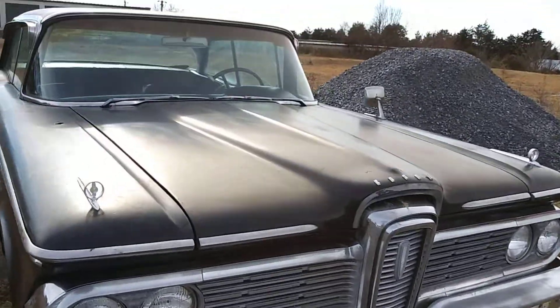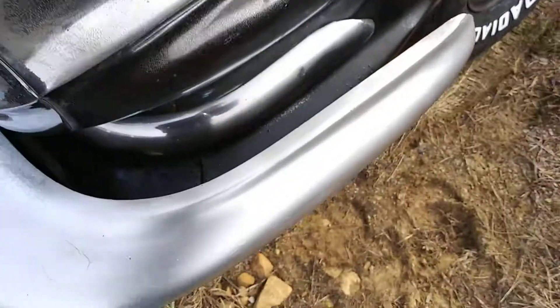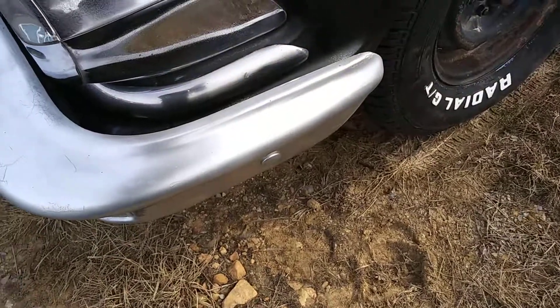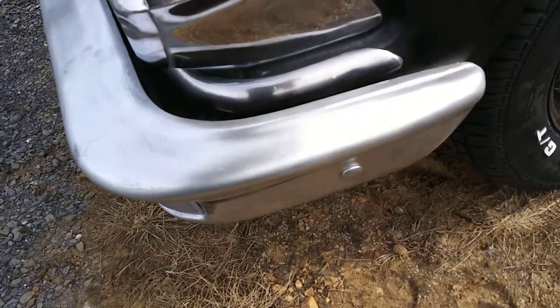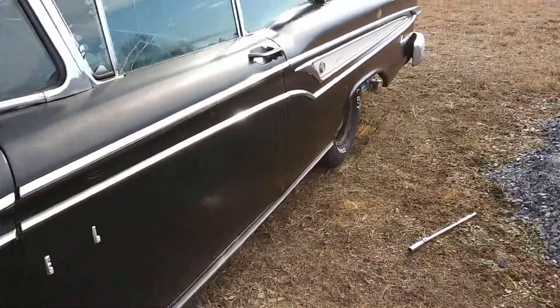Next I'm gonna try and clean up this chrome. Somebody took an aluminum spray bomb and painted over the bumpers, and I'm gonna try to clean all that up. I wish they would have just left it alone so it stayed original.